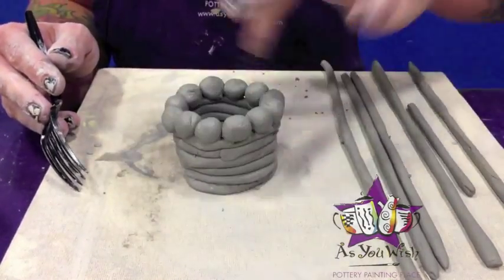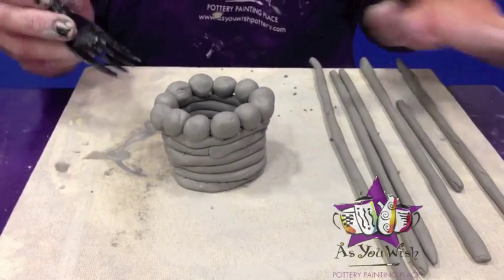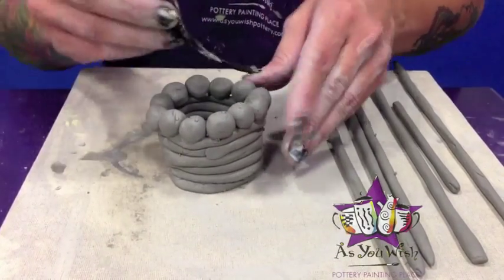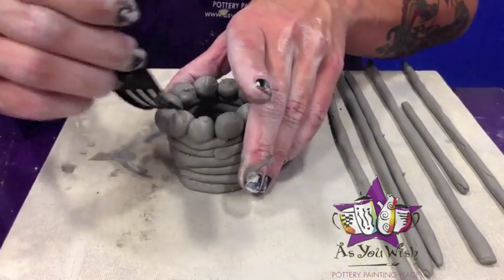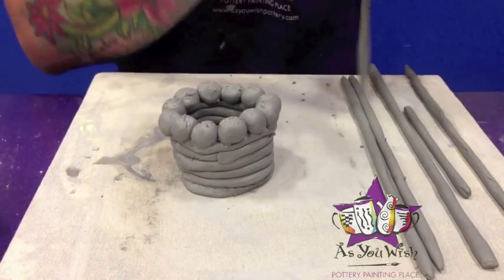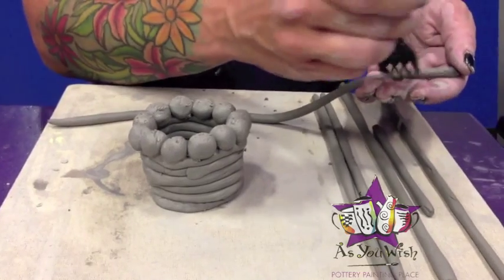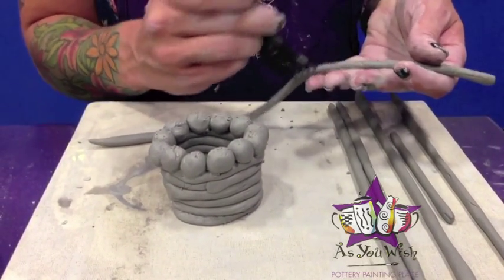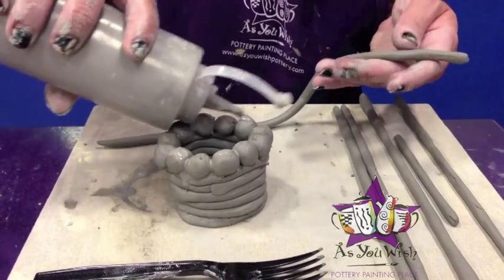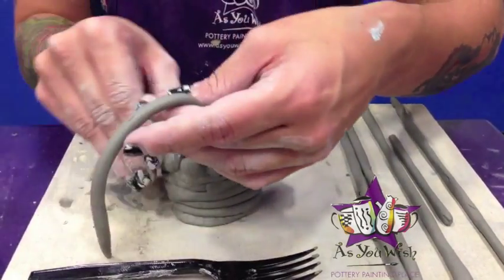Now that we have placed all of the balls around the top of the coil pot, we're going to continue to add some more coils. So we're going to need to slip and score here as well, and score the first part of the coil that's going to lay on top of that. We'll just add a little bit of slip and start building right on top of that, just layering.